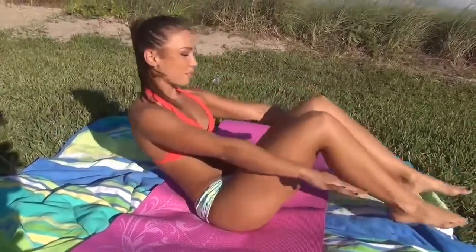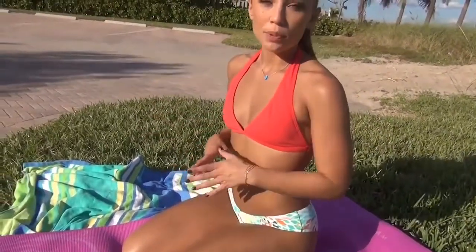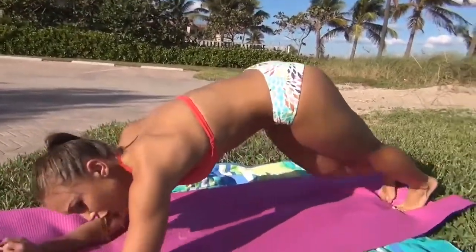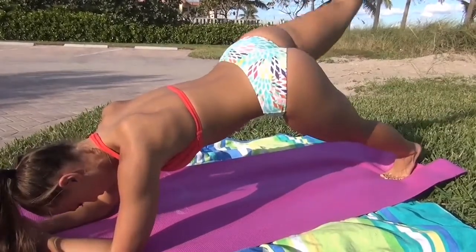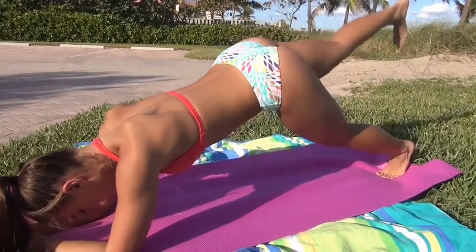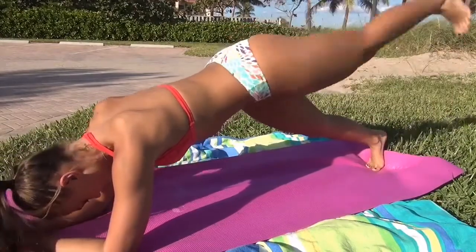Remember to breathe. For our final exercise of the sexy core and ab section, we are going to do a plank with a leg lift. So we're going to get down into plank position. Your weight is on your forearms and your feet. Butt is just a little bit in the air. And you're going to lift, down, lift, down. This targets your midsection and you get a little bonus of a butt lift.